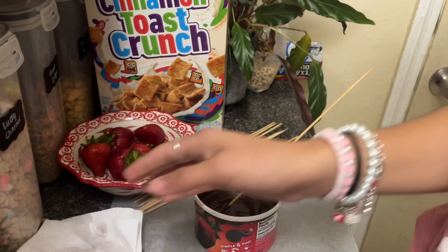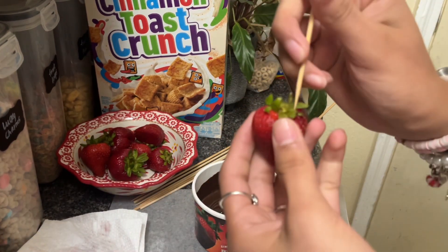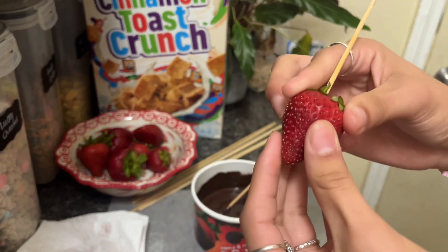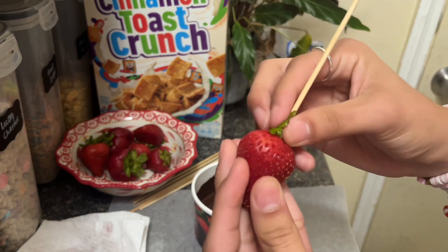Now you're gonna get your skewer and stab it in the middle, in the center. Don't put it all the way through, but leave it in there so the stick's not popping out. Then pick up by the leaves.